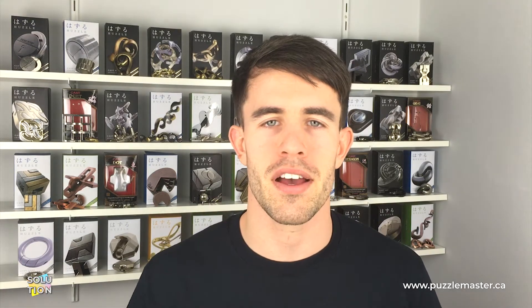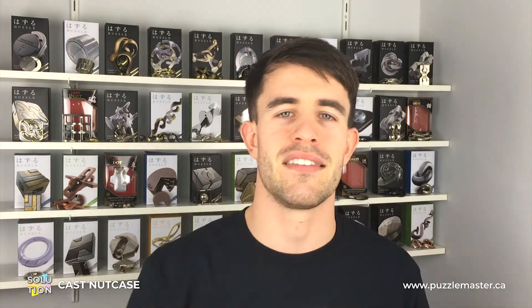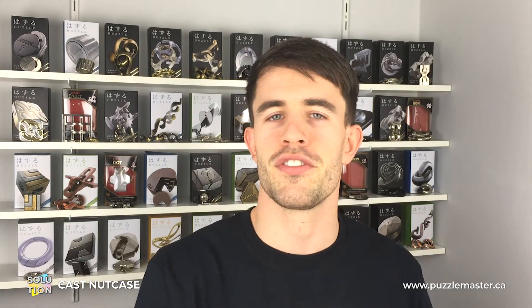Hello, welcome to Puzzle Master. Today I'm going to be showing you the solution for the Hanayama Nut Case Puzzle. I'm going to show you the exact position that those nuts need to be in and the ideal position as well, because there are a few positions where you end up having to repeat the same process 2, 3, 4 times. We're going to separate all 5 pieces and then I'll show you how to put them all back together, which is a slightly different process.